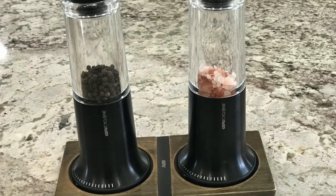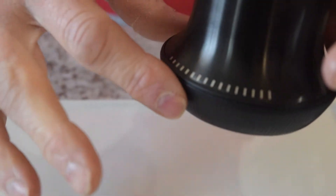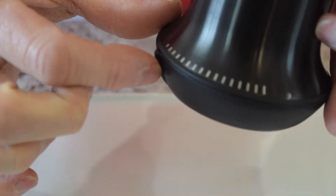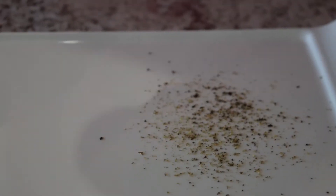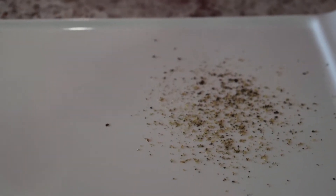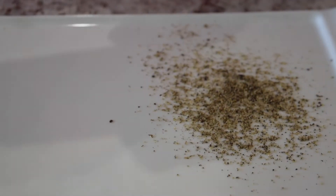Here's the new pepper mill. You can see that it has 16 different settings from very coarse to very fine. Michelle's going to demonstrate the efficiency of it by just turning it one time, and you can see how much comes out. Now turn it a few more times, and that's very fine.